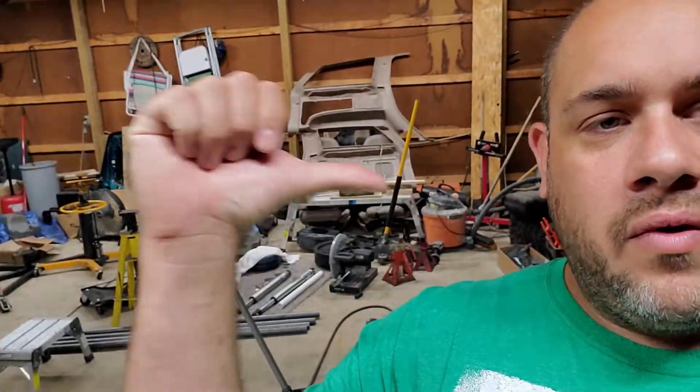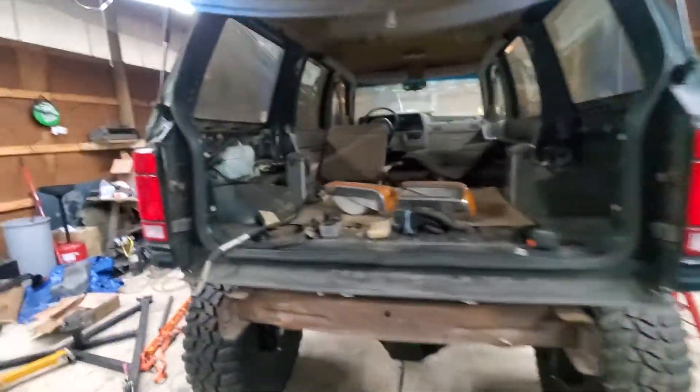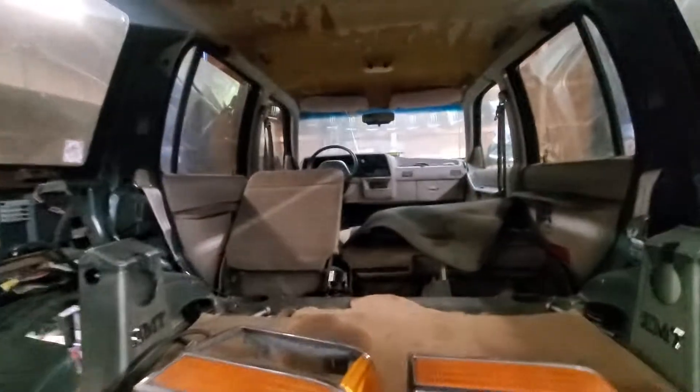I'm going to be using these Fox 2.5 air shocks for now. I'm still not 100% sure it's going to be exactly what I want, but I got them for a great price. I'm going to run them, try them, get the truck done and finished, and then down the road if I want to go with the Oris I will — hopefully by then it won't be a six-to-eight month ordering window. I just can't wait to have it on its own weight so I can start getting at it at all angles and work on the inside.